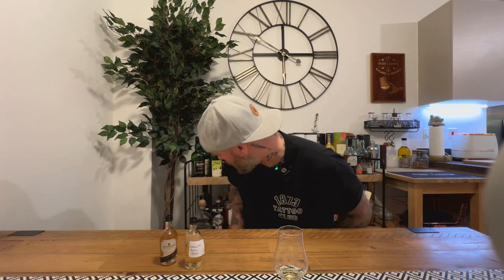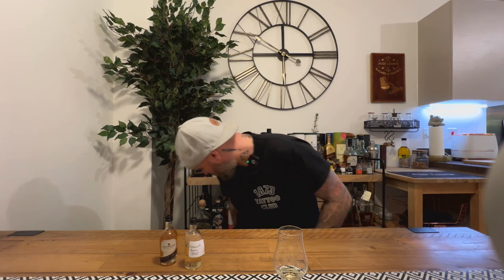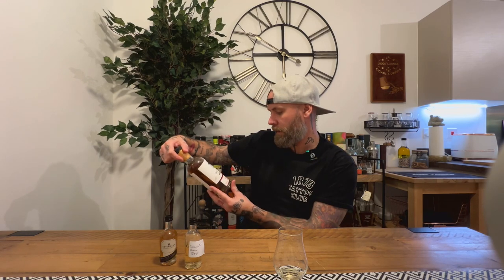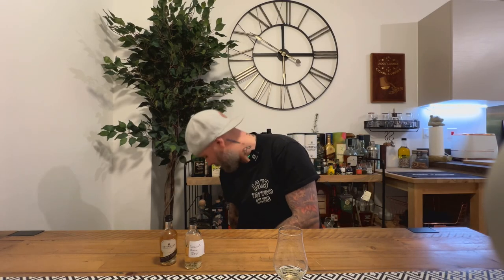Thank you very much, Matt — appreciate it. I think I've got one more sample from Matt which will come up soon, and I think that's from the English Distillery. I've done one from the English Distillery before, but I've never had any other whisky from them, so look forward to that. That'll probably be the next whisky review I do. Love your stuff. Thank you. Sláinte.